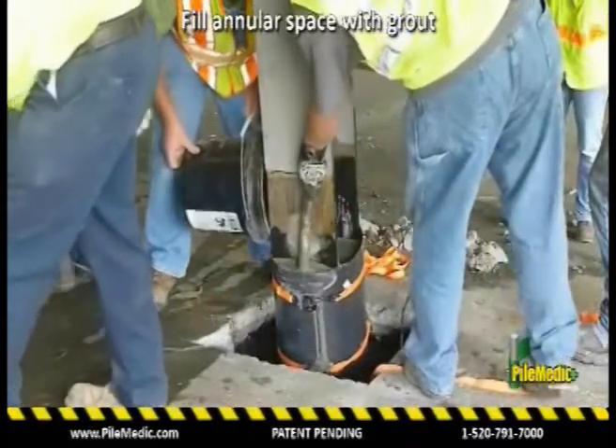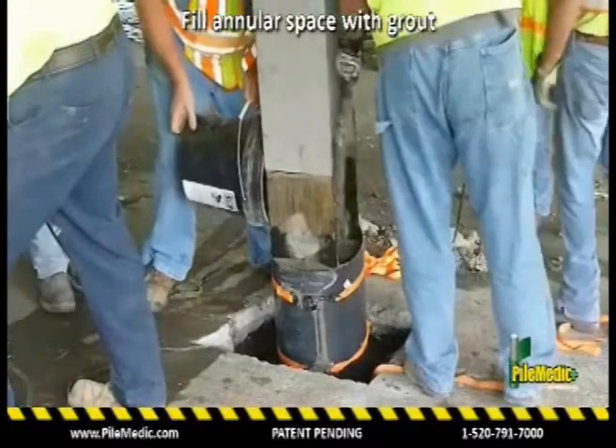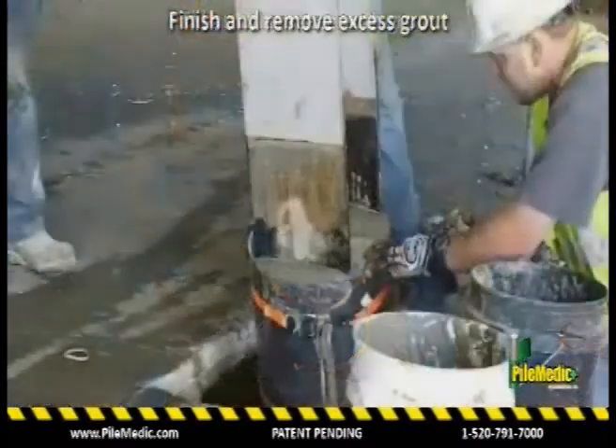A non-shrink grout is mixed and placed inside the PileMedic jacket. If necessary, additional steel rebars can also be inserted in the grout.